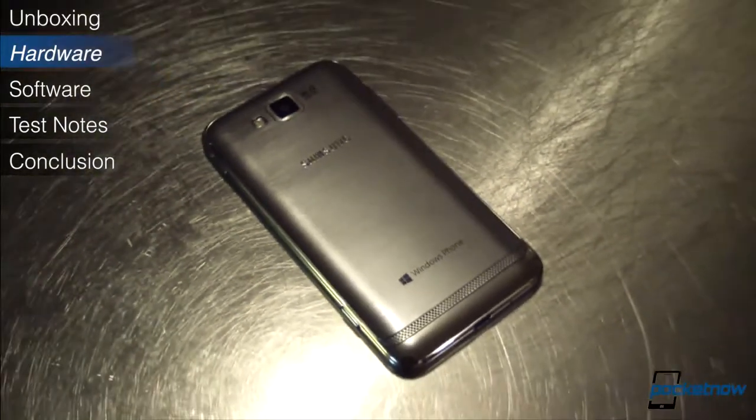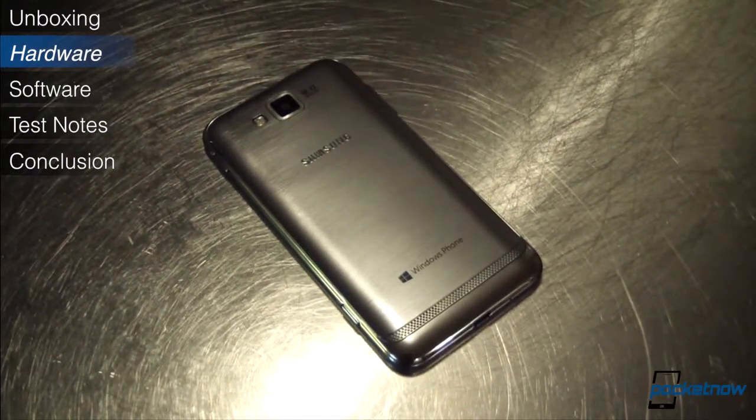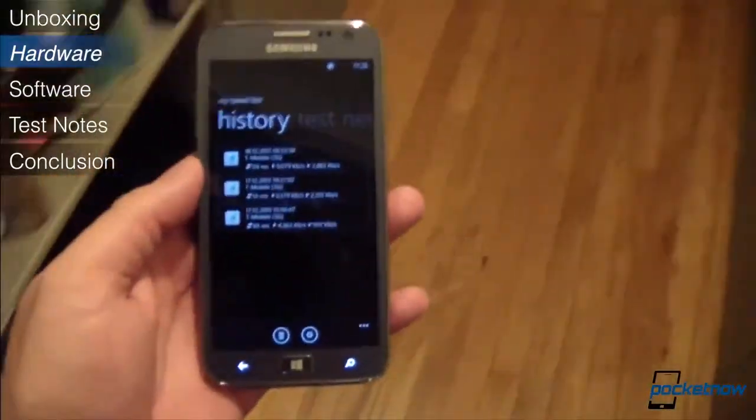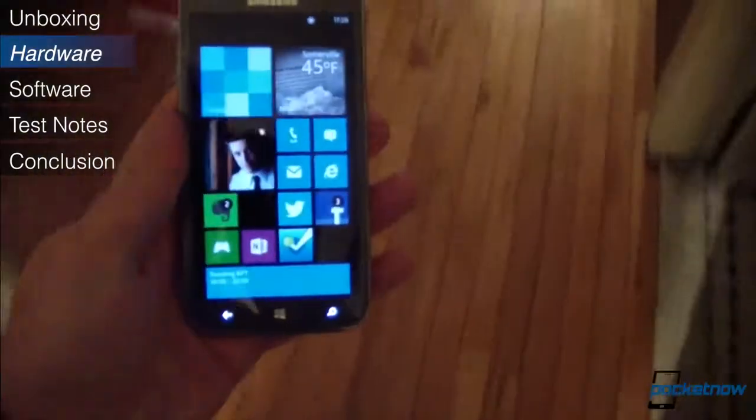Samsung has really mastered the art of faux aluminum, with the hairline metallic finish on the back, which looks incredible in person. This isn't a phone that'll turn a lot of heads at the club, but it'll definitely earn you some points in the boardroom.